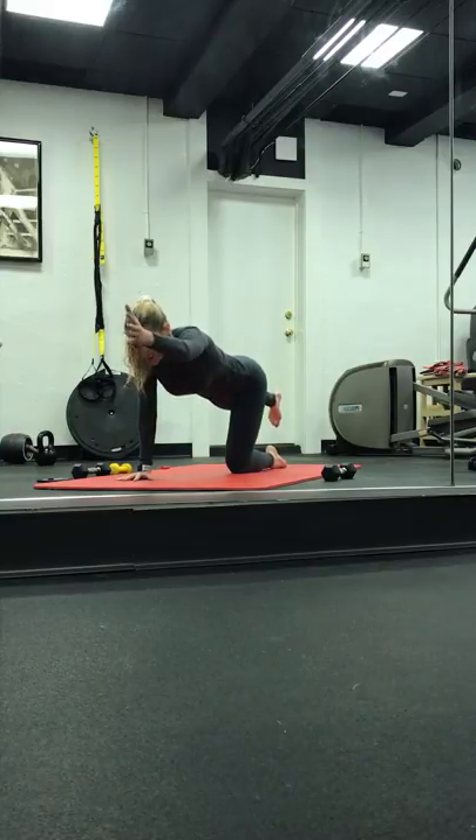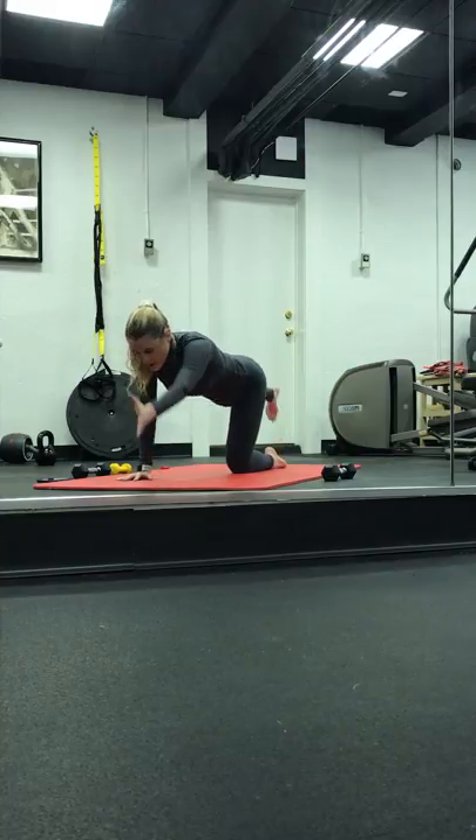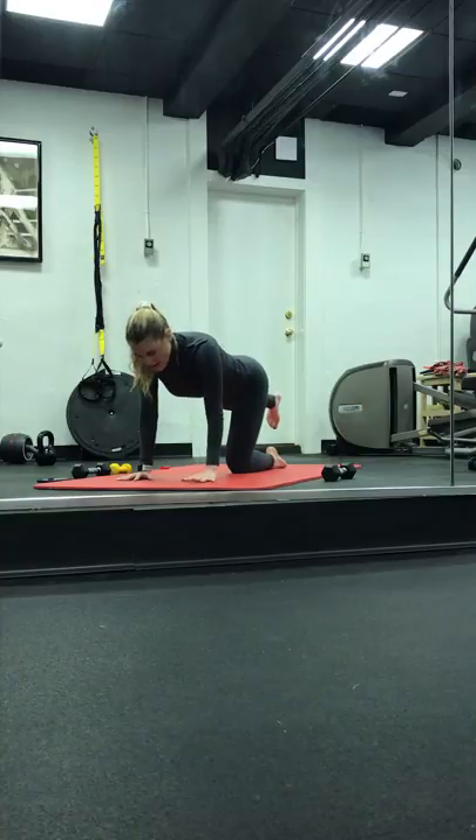Inhale, lengthen that right arm. We tap it down and lift. We drop and lift. Four — pulse it out — and three, two. Last one. Hold it up. Lift, lift. Four, three, two, and one.